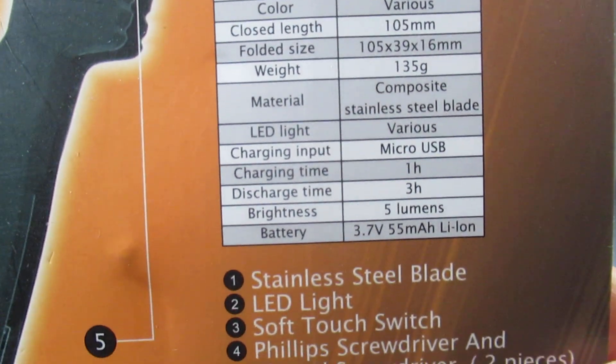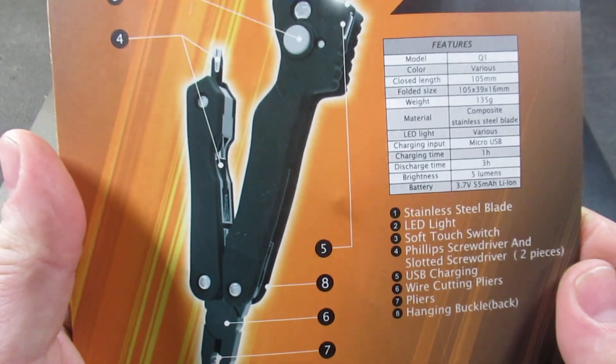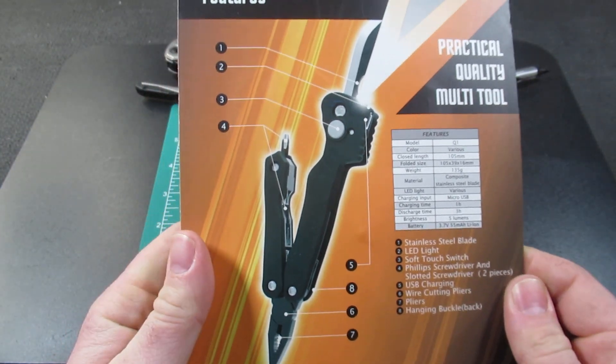The packaging lists the specs as micro USB charging, one-hour charge time, three-hour run time, five lumens for the flashlight, the battery type, and the full list of tool functions.